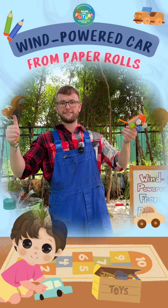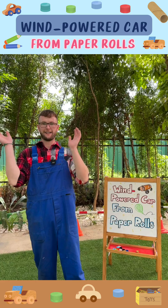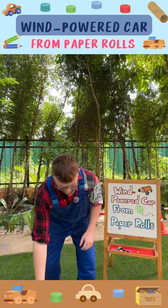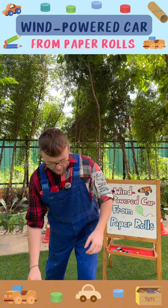Hello, welcome to Mark for Future, activities for the National Earth Day. Wind-powered car from paper rolls. Build your own eco-friendly car powered by the wind using paper rolls, and learn about renewable energy.